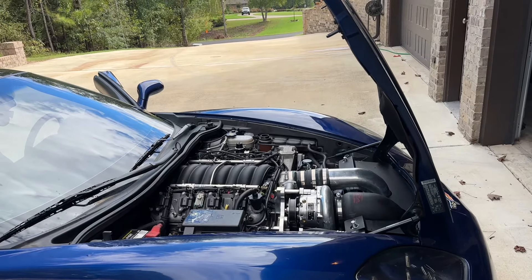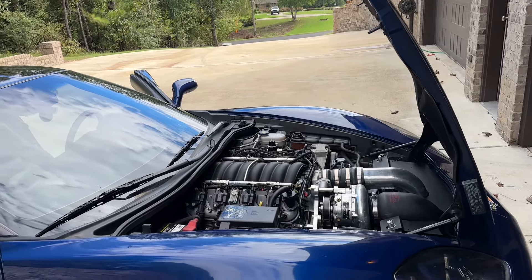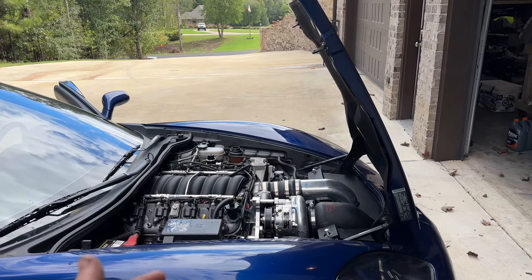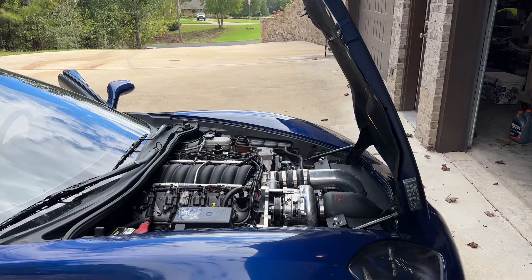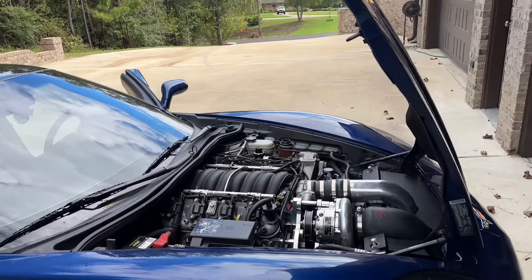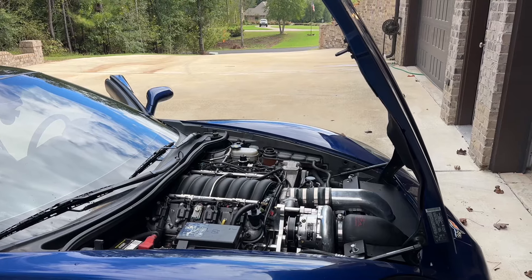I'm gonna try to get this radiator all bled and everything, get the new coolant in, and see how it does. It's actually kind of cool out today, but I've been in colder weather and it still used to get pretty warm, so today will be the day we'll be able to tell if it's actually working how it's supposed to. Stay tuned, let me get this radiator bled and get some coolant in it.